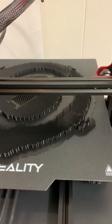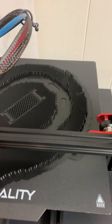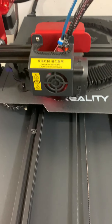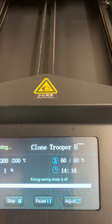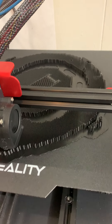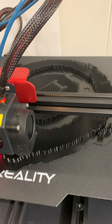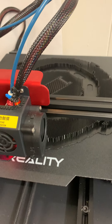Clown Cooper Helmet. We're 14 hours and 16 minutes into this print. If you notice, everything is supports except for the very center — it's printing the helmet. This helmet is printing upside down.